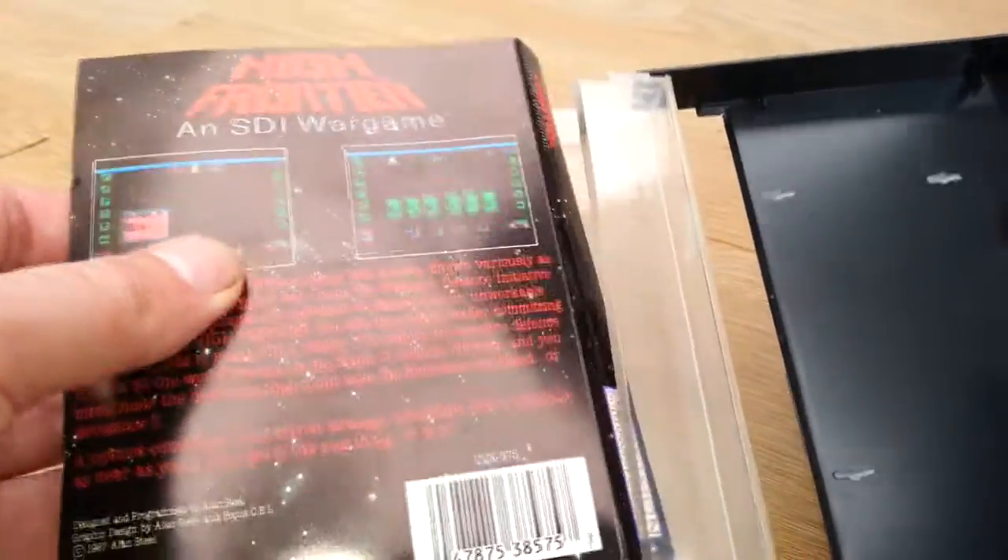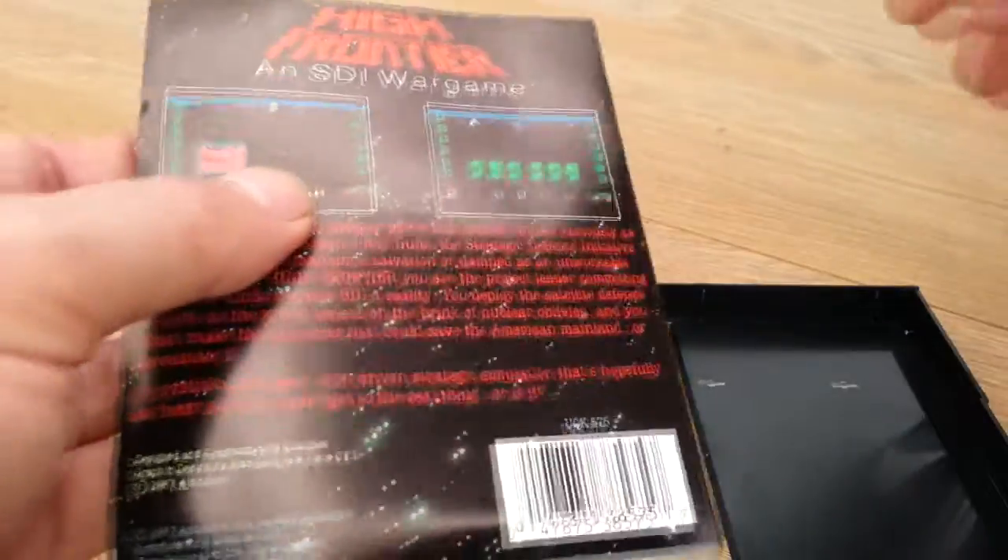But it's a strategy game, one I could honestly play back in the day — though I honestly couldn't remember it back in the day.